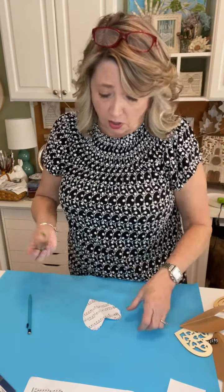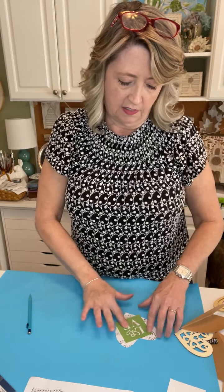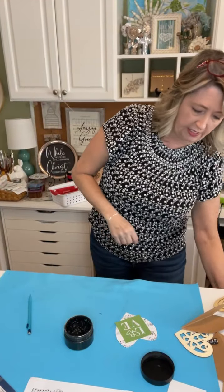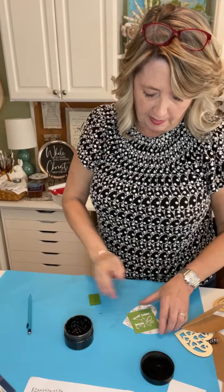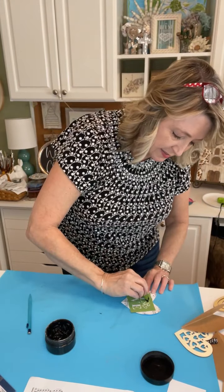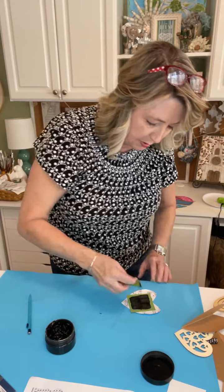Stay with me because this is going to get so super cute. We're using black chalk paste and a squeegee. I put the 'love' stencil on the sheet music piece, pushed it down, and I'm just going to take a little blob of chalk paste — this takes no time at all and won't take very much paste either, so most of it goes back in the jar.